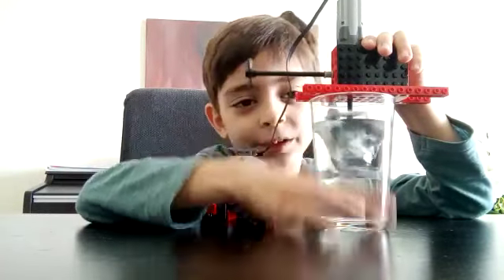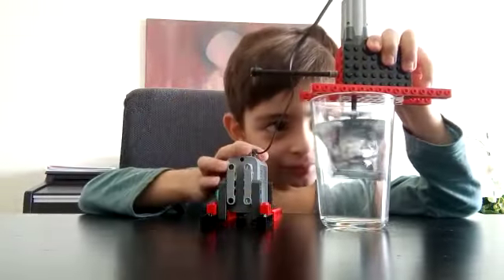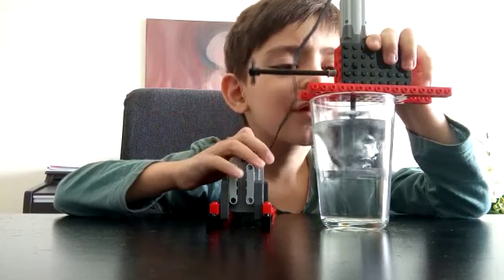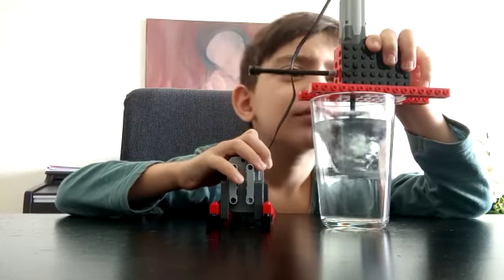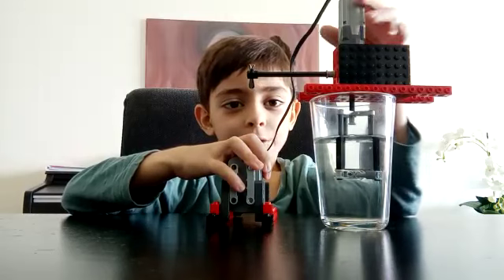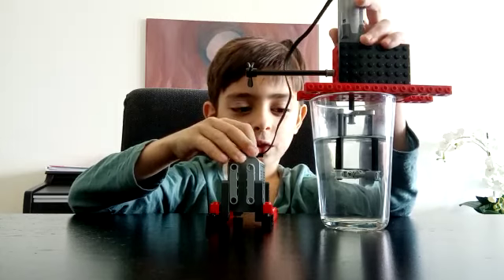You'll also need a glass for this, or you can do it in any container. I don't know how many rounds per minute this spins — it's quite fast. And look at the motion it produces when you make it go forward and reverse.